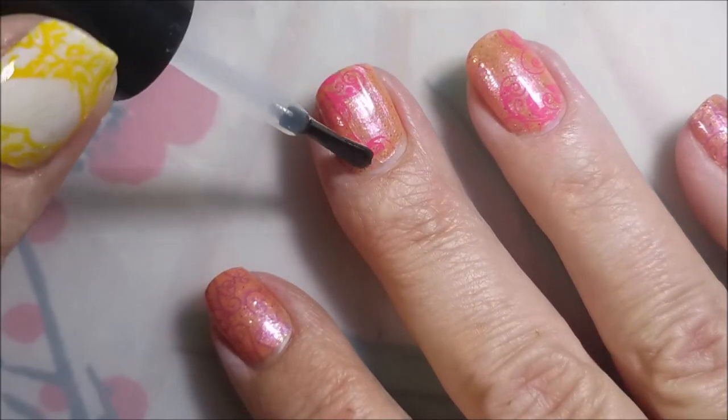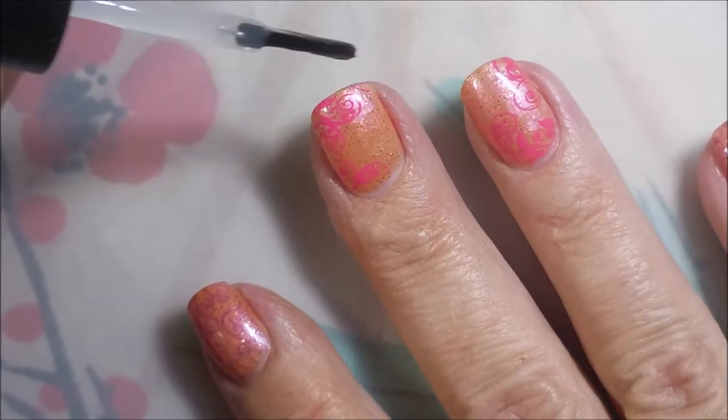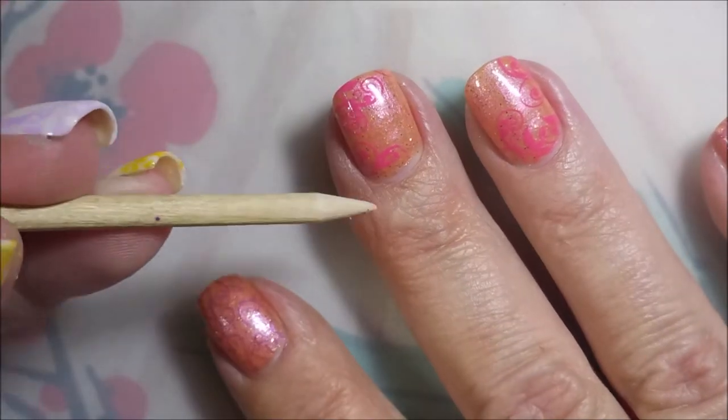Got a little bit too much on my brush, sorry about that. You'll have to ignore my cuticles and sidewalls — they're a little dry. I will take care of them.